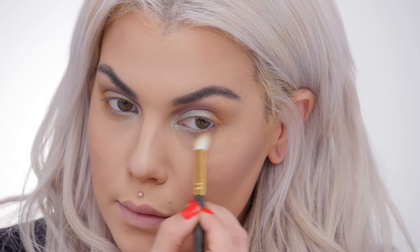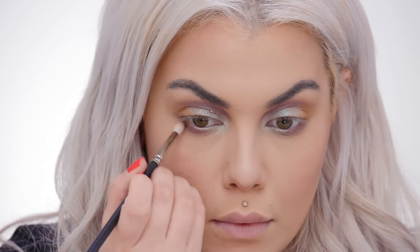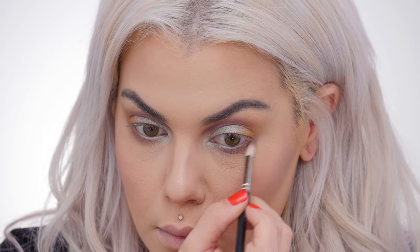Going back to that purple shade, I'm going to add it on the outer lower lash line, about halfway over. Now taking the liquid eyeliner — it has a really fine precision tip — I want to do little lines on my lower lash line to mimic hairs and make my lower lash line look fuller.